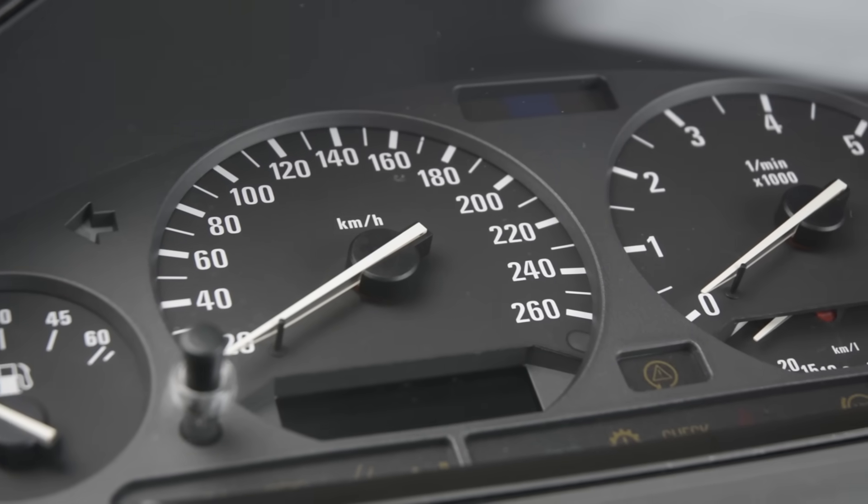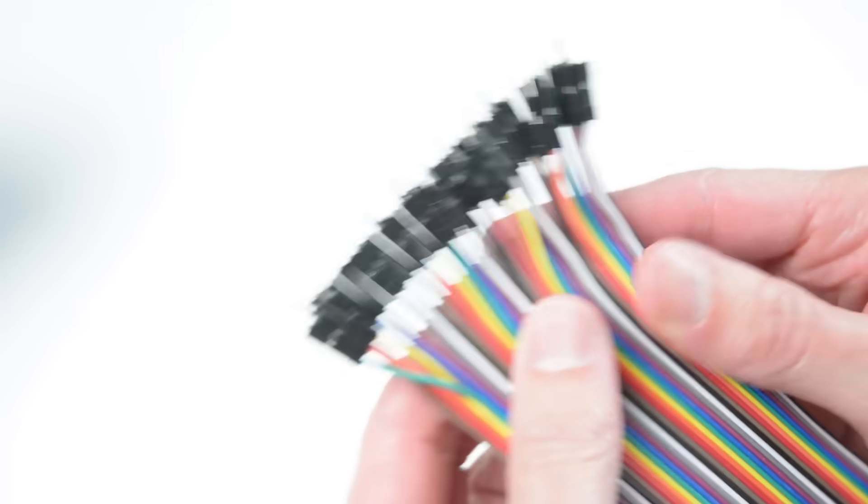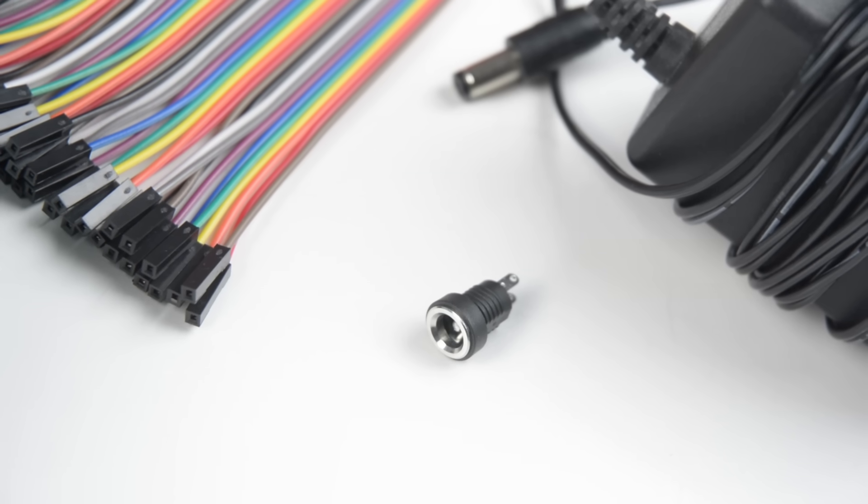For this project we will use a BMW E36 dash cluster, an Arduino Uno, male to female Arduino jumper cables, a DC jack and a 12 volt power supply.